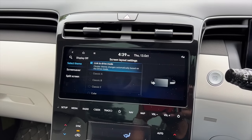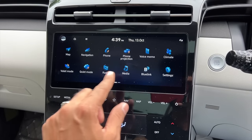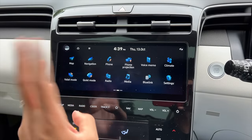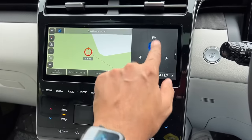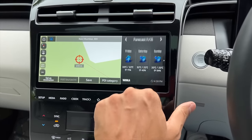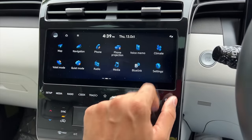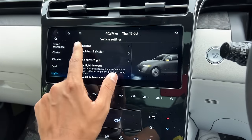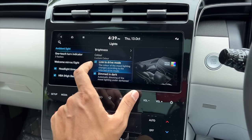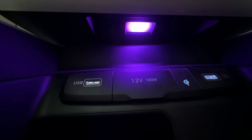The infotainment screen is also 10.25 inches and looks beautiful. You get valet mode, quiet mode, and Hyundai's BlueLink connected car tech. The maps are very good quality and you can get a split view to see multiple things at once. Hyundai is doing amazing screens. Going into vehicle settings you can control ambient lighting - you can link it to drive modes or choose from 64 custom colours.